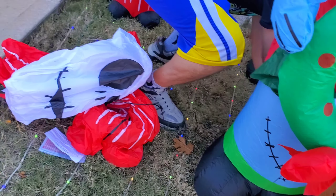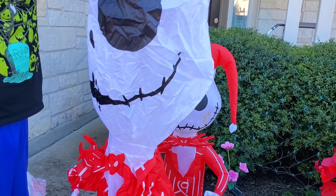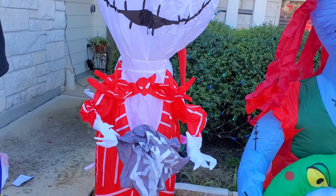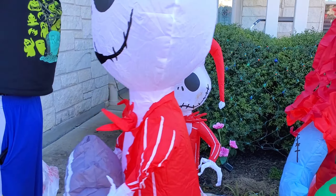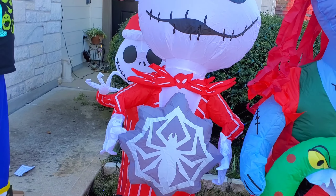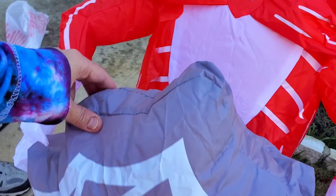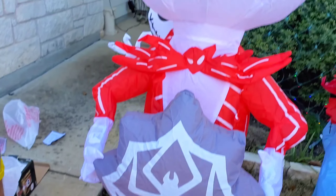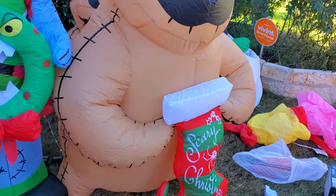That one already looks a lot bigger! This is the new Jack at five and a half feet, and he's inflating pretty fast. There he is — he's wearing a Christmas hat, a bow tie, and he's dressed all in red, and he has a snowflake. You can see he is just a tiny bit taller than Sally.